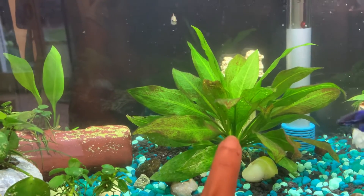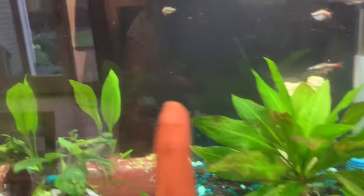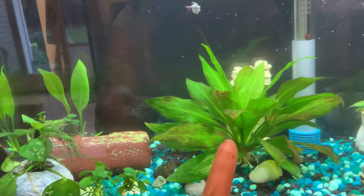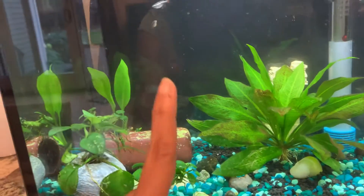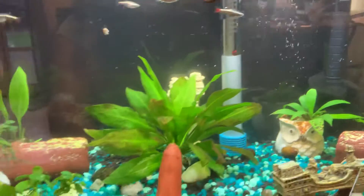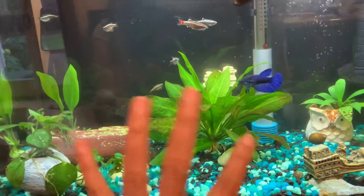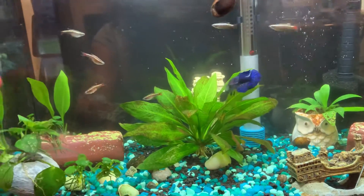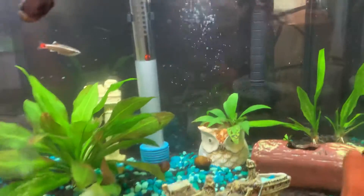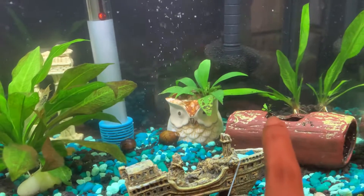By God's grace this sword plant is doing well — it's from my old tank that I shifted. I got two more as well; I'm expecting them to grow and fill the background in a few months. I really like that it's low maintenance. I had a Java fern too but I'm not sure if it dried out — there's a little one here and I don't know if it will come back.